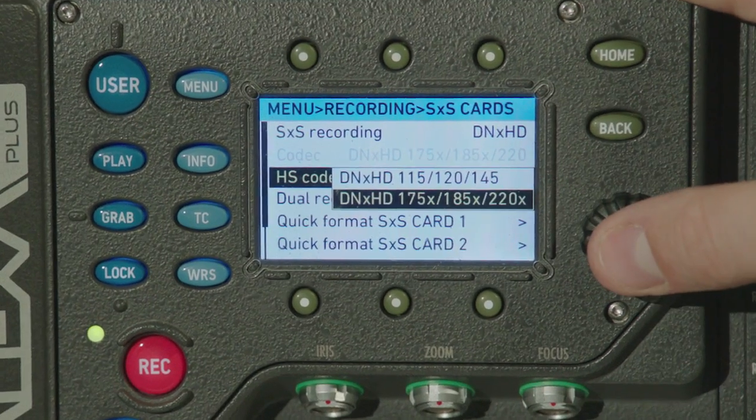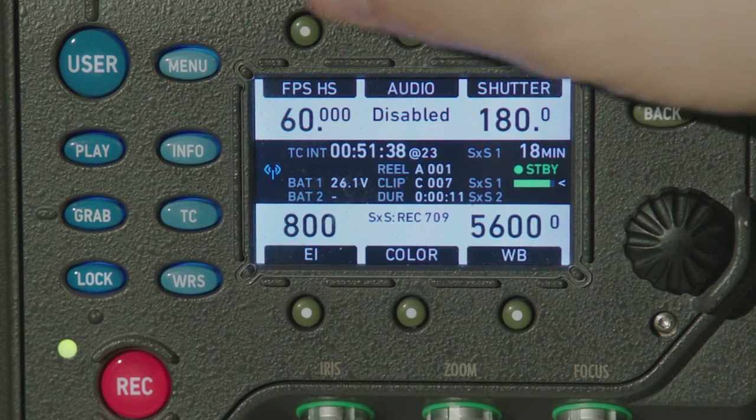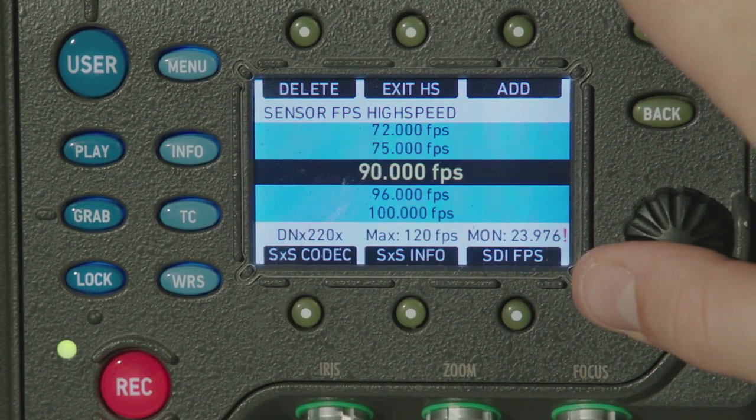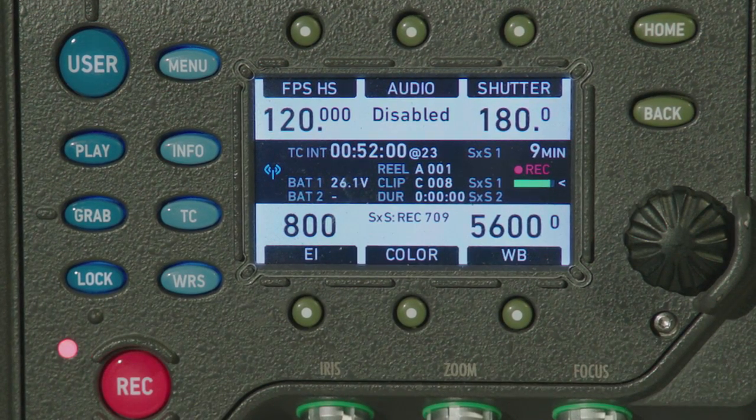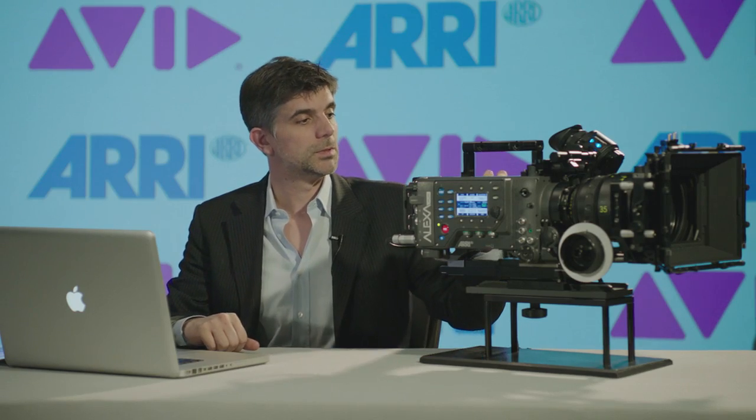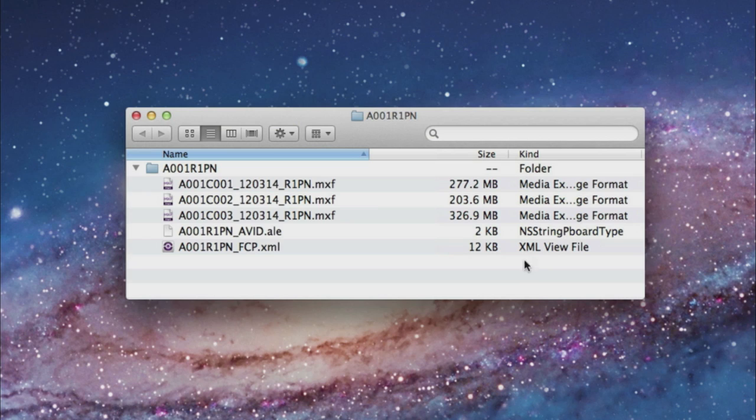If you have the high-speed license already installed, you will be able to shoot up to 120 frames per second with either of the DNxHD codecs. After you're done recording, you can insert the SxS card in your computer and you will see that the camera has generated three kinds of files.